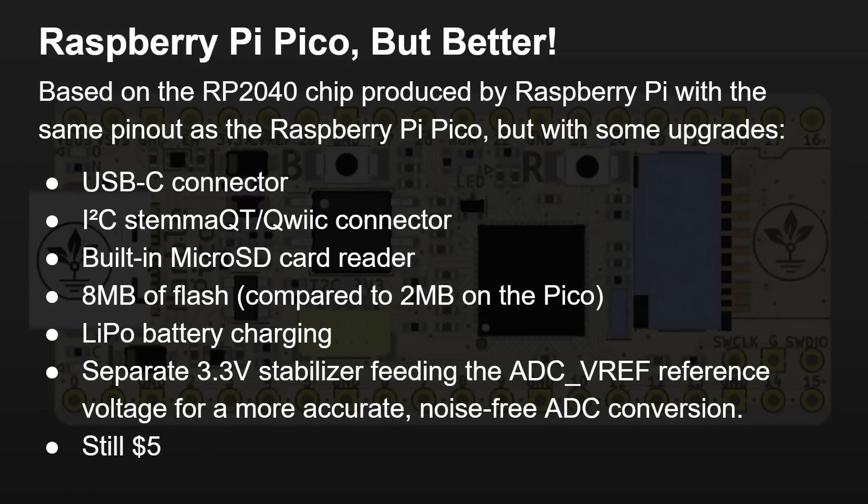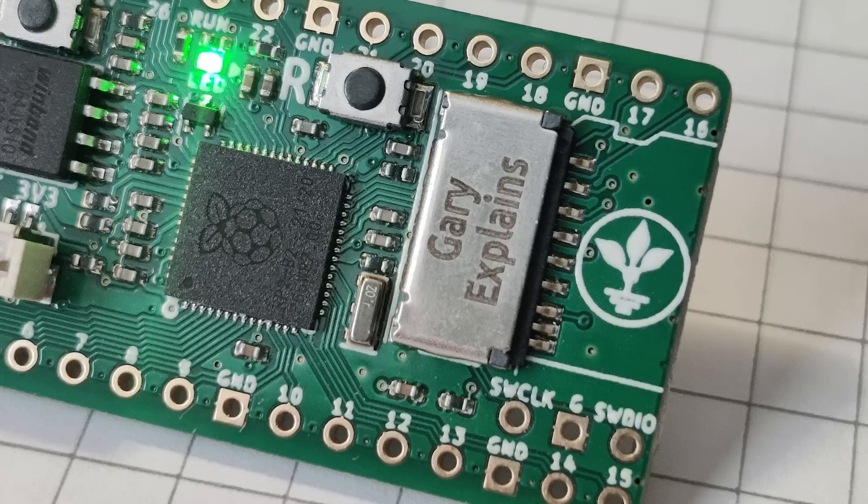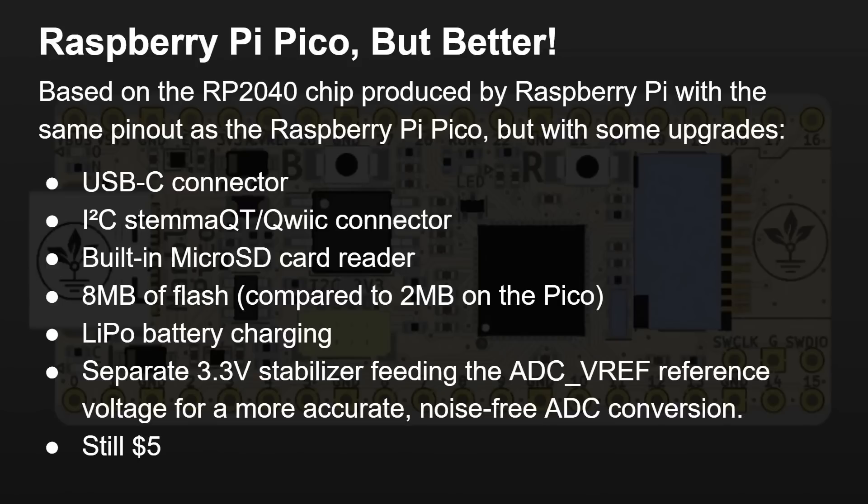First of all it's USB-C, not micro USB — we should really be moving fully over to USB-C now for just about everything, so this is a good decision. It has the I2C Stemma QT or Quick connector, which allows you to plug in I2C devices with no wiring, no soldering — you just plug it in and start using different peripherals, available from a variety of producers including Adafruit. It's got a built-in micro SD card reader, eight megabytes of flash compared to two megabytes on the Pico, a LiPo battery charging circuit, and a separate 3.3 volt stabilizer feeding the ADC VREF for more accurate, noise-free analog to digital conversion.